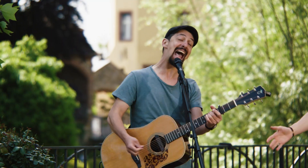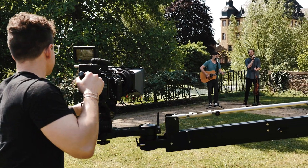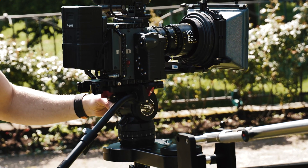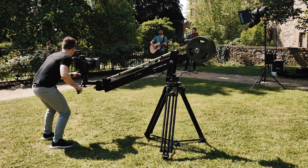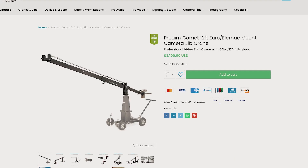They have literally changed what is possible for filming in confined or remote locations and elevated the level of cinematography on expedition shoots. Proem has other versions of the same jib with different lengths and payloads, which you can check on their website as per your needs.